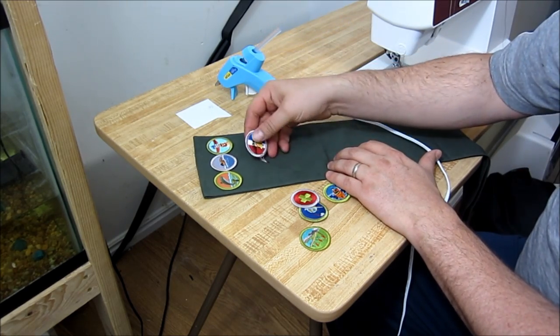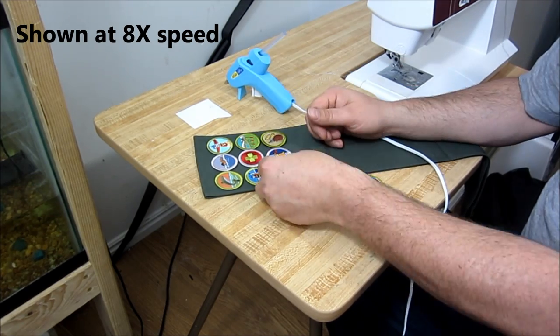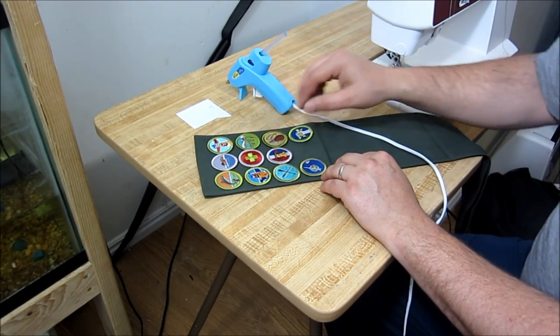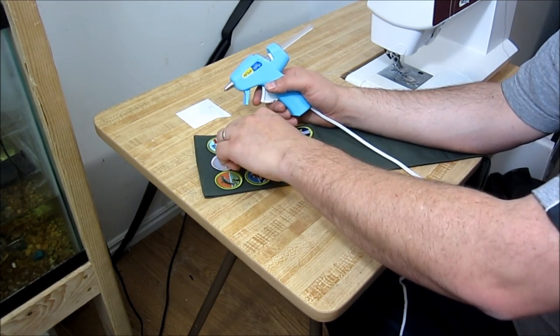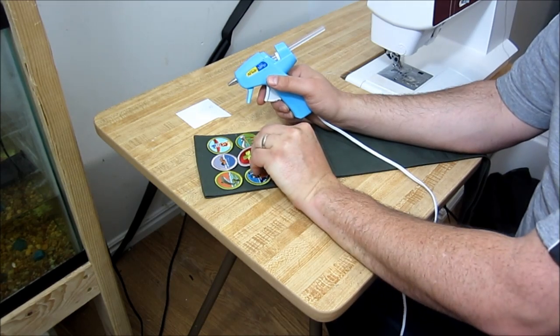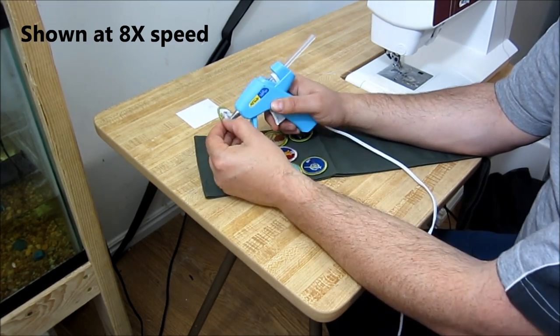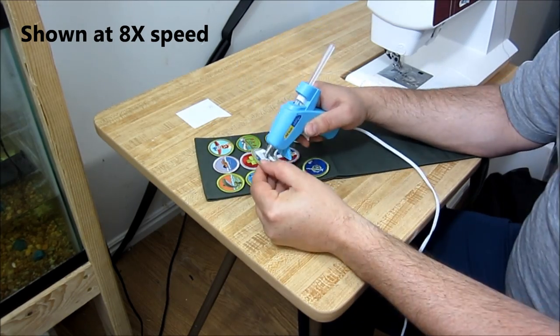Here I'm going to stick the rest of them on. First I'm going to place them all, and then go through and individually put a little dab of hot glue on each one and stick it right back to where it was. Here I am doing it really fast.